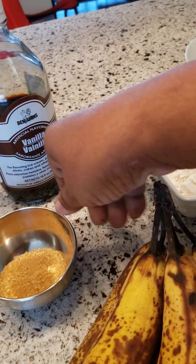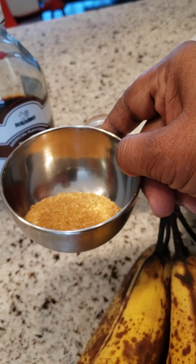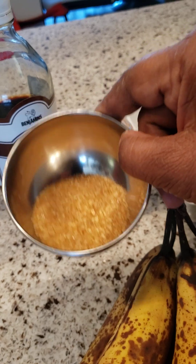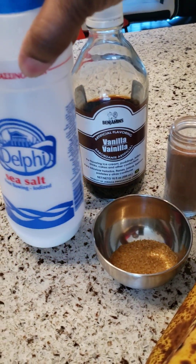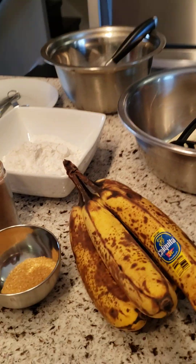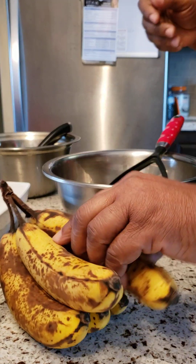I have two tablespoons of sugar — you can use honey or the sugar of your choice, but here I have dark sugar. I'm going to use one tablespoon of vanilla and a quarter teaspoon of salt. Let's get started guys!